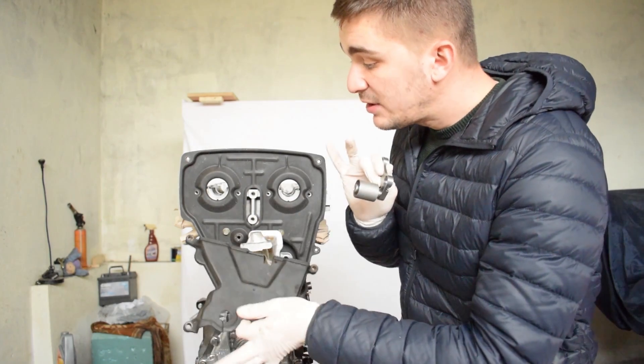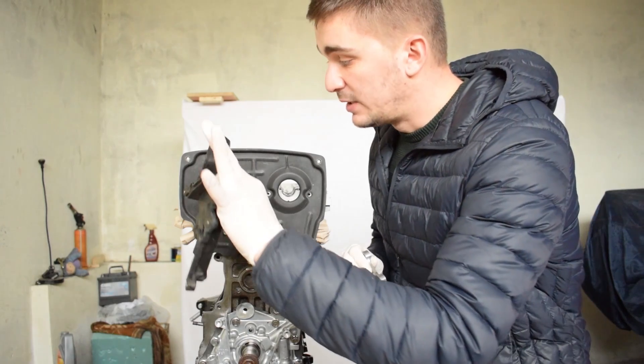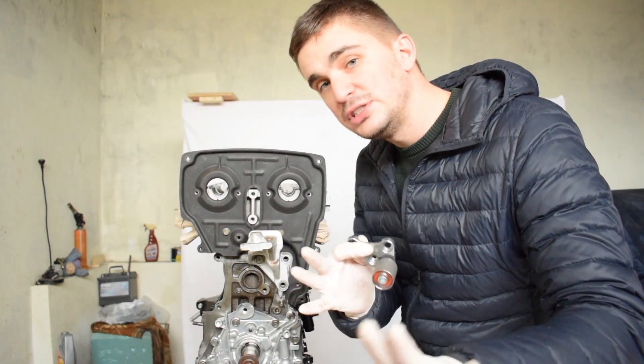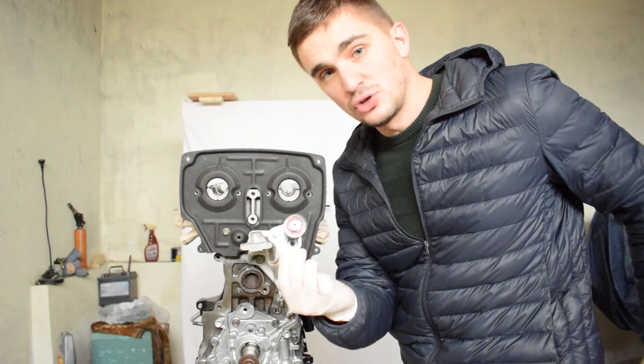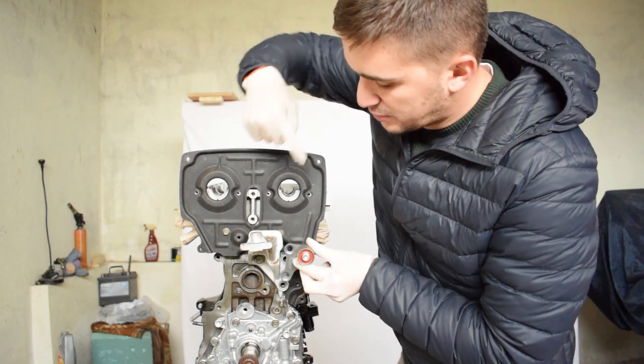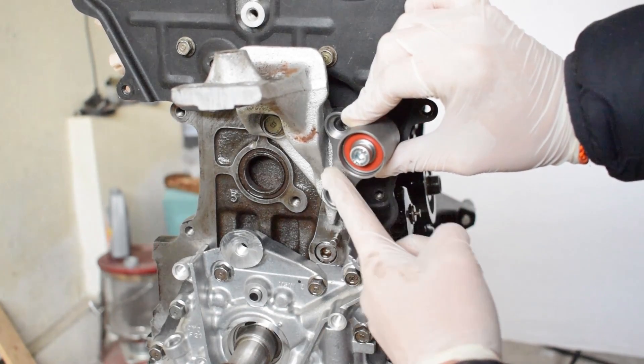Now there are plenty of 4AGs out there that run without either of these two parts and they run just fine. If your 4AG is one of those engines, installing the Cam Belt Stabilizer is really easy — all you got to do is bolt it in into these two bolt holes.